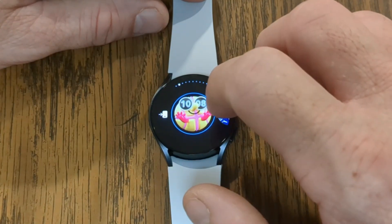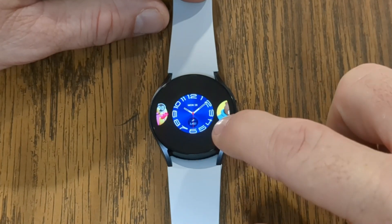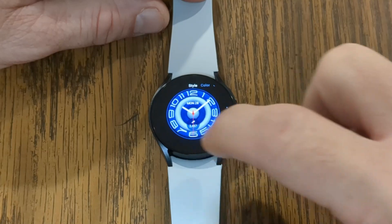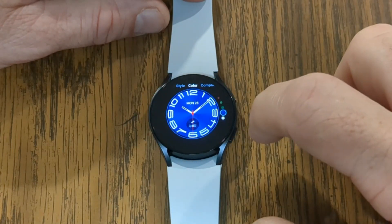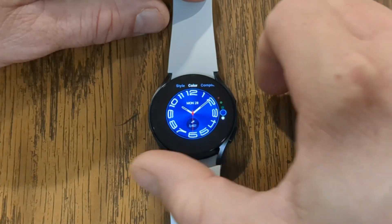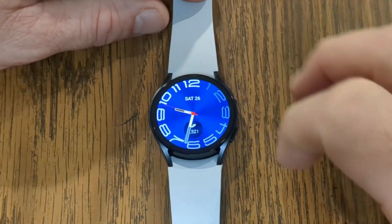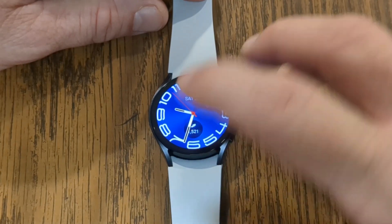A lot of the watch faces also have customization. You'll see here I can customize this watch face. By either swiping up or down, I can choose different designs. If I swipe to the left or right, that allows me to change different colors. You choose which ones you want, and then this button on the upper right, when you press that, that solidifies it and sets it. And now that becomes your watch face.